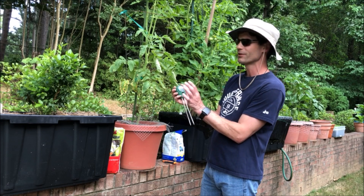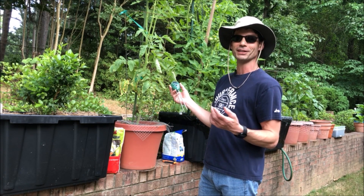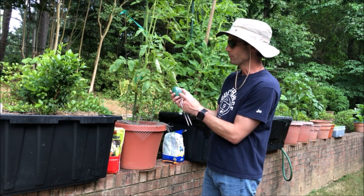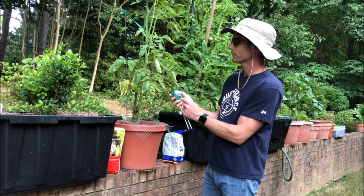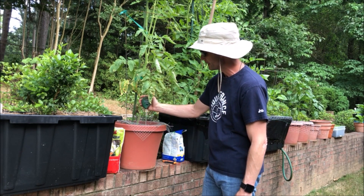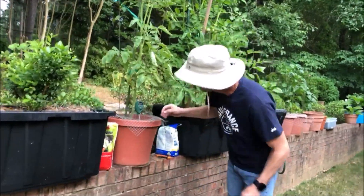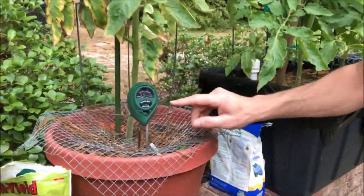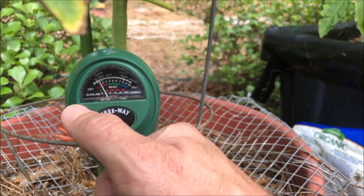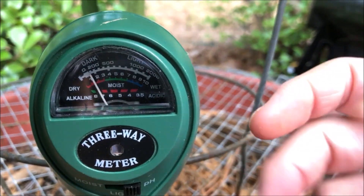These soil testers come from different manufacturers on Amazon but they all have the same design — a moisture checker, a light checker for how much sunlight is getting through, and a pH checker. The only thing I ever do is check the pH. It's as simple as sticking it in the soil. Mine is registering around seven right now — the left side is the alkaline side and the right side is acidic. For tomatoes we want it to be around 6.2 to 6.8, which is a decent range. This is reading pretty much right on seven, very neutral.